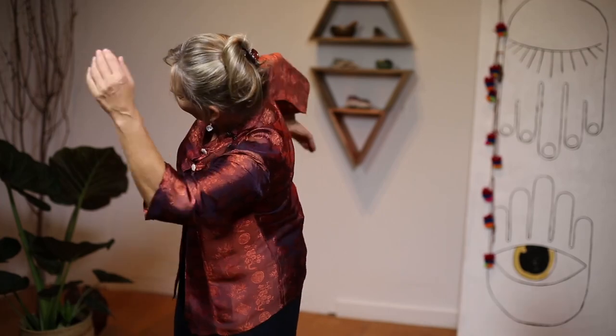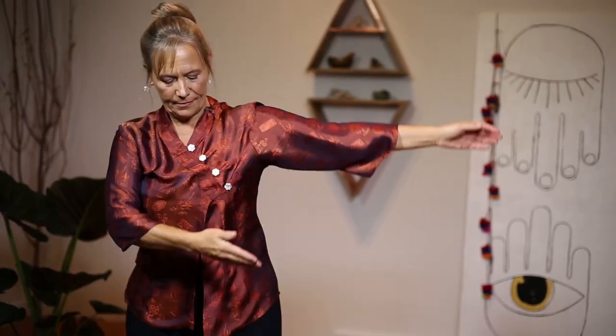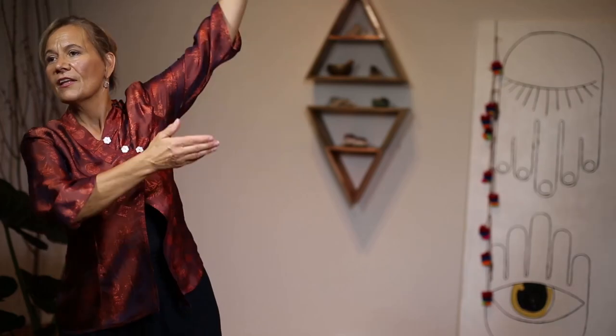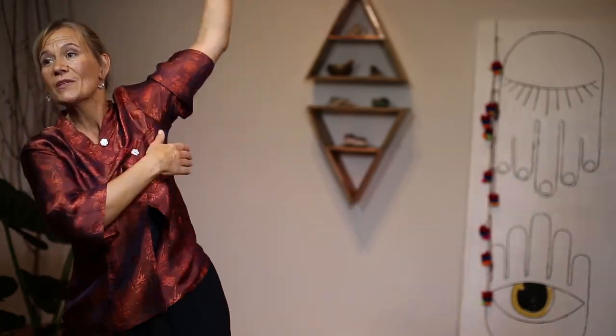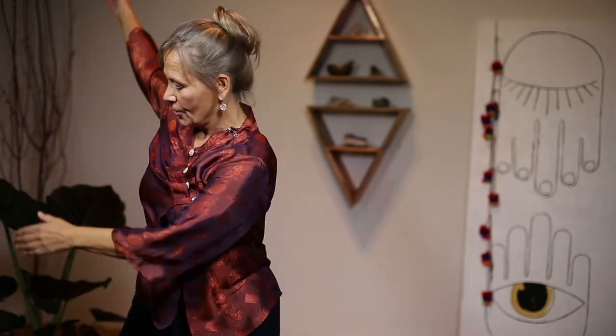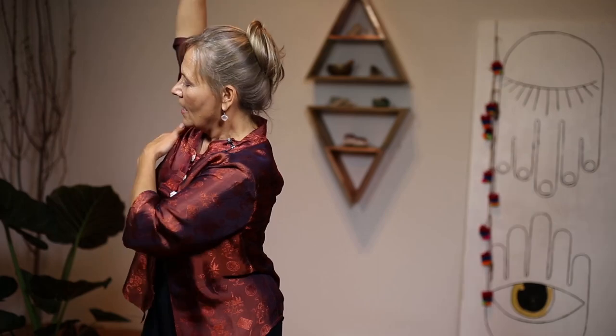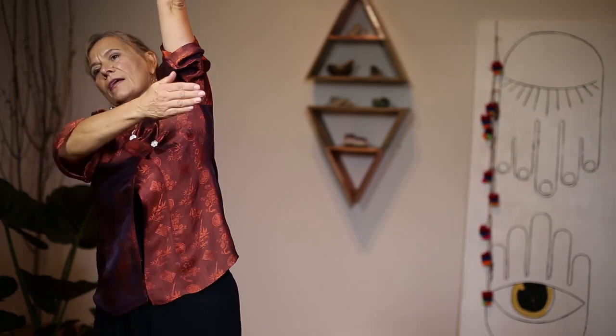Another neglected area is your armpit. For women, this is the area above the breast close to the armpit — there are a lot of lymph nodes there. Because we wear brassieres, the lymph doesn't flow well. When you get home, take it off and rub all around your chest, especially where your bra has created marks or indentations. Try to find wireless bras if you can.